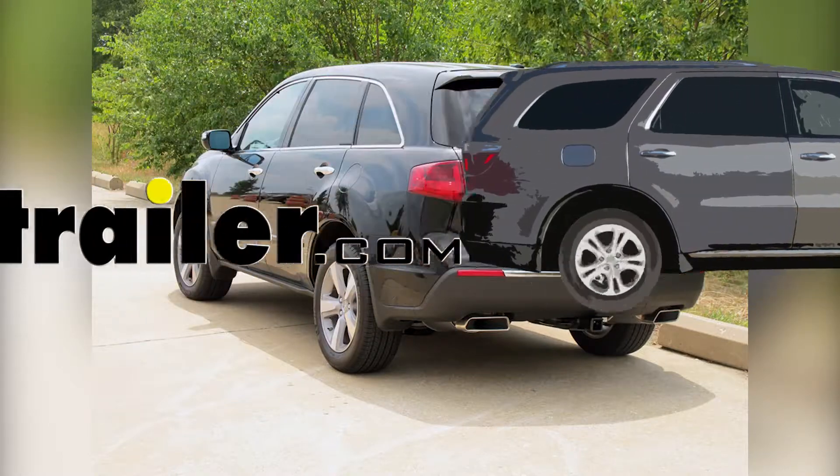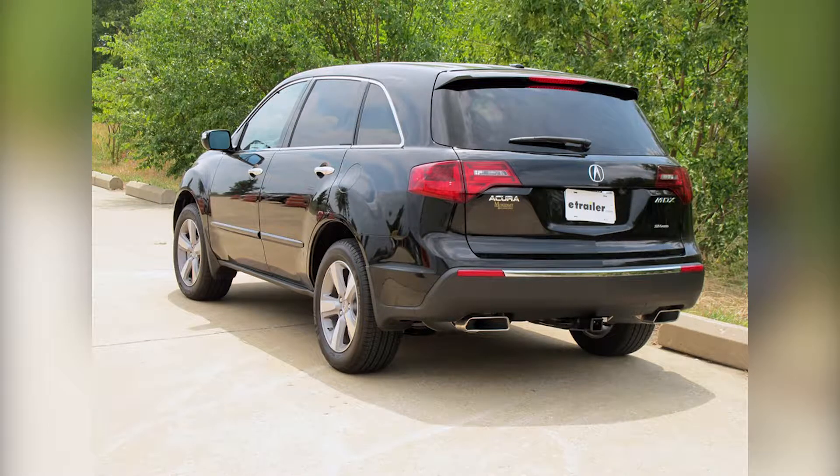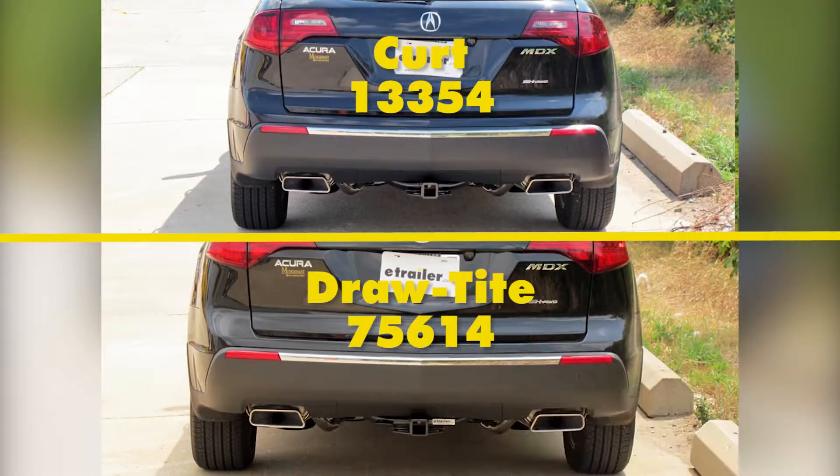Today in our 2012 Acura MDX, we'll be looking at our best hitch options. We have two hitches here today. On the top, we have a CURT Class 3, part number 13354. And on the bottom, we have a DrawTite Class 3, part number 75614.